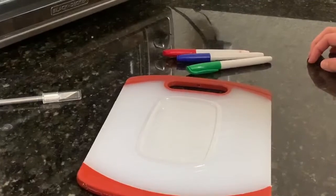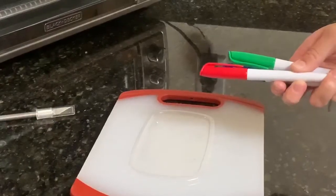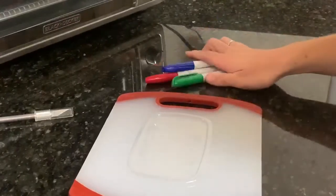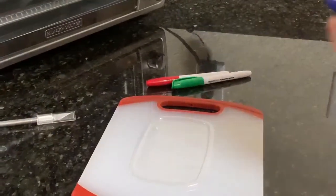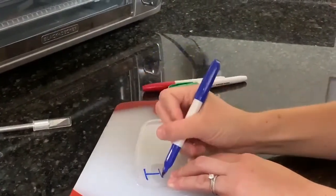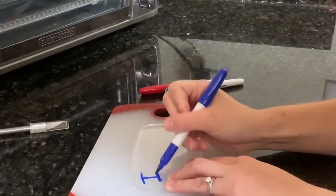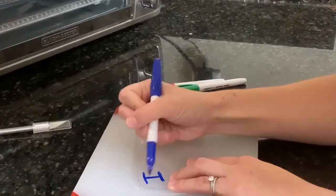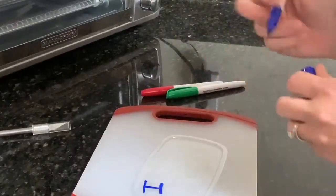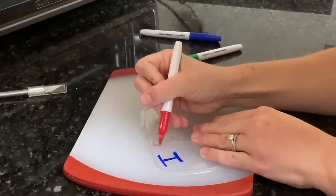Now for our next part, we're going to go ahead and decorate our Shrinky Dink. This is where your permanent markers are going to come into play. Have fun with this — you can decorate it however you want. If there's a picture that you want to trace or color, you can definitely do that. The bigger the lettering, the better. You want to take up as much space as you can, because this is going to shrink down and be really, really small once we are done, so it's going to be a little bit harder to see.